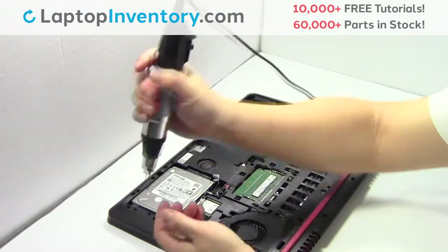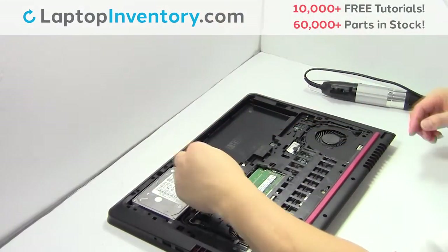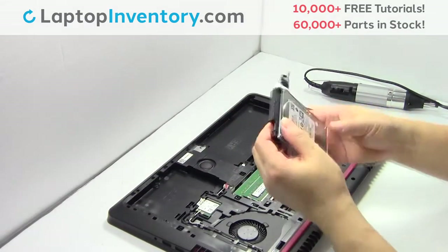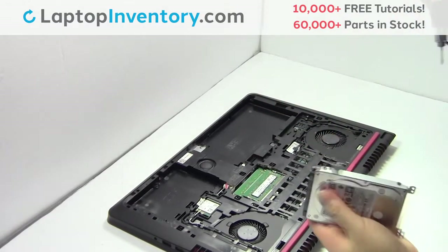Remove the screws. Gently pry out the hard drive. Remove the caddy from the hard drive. Remove the screws.